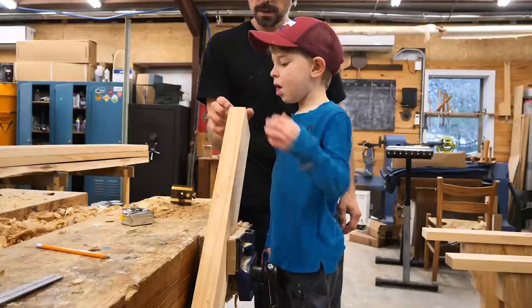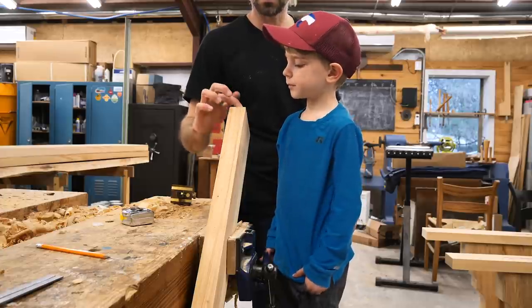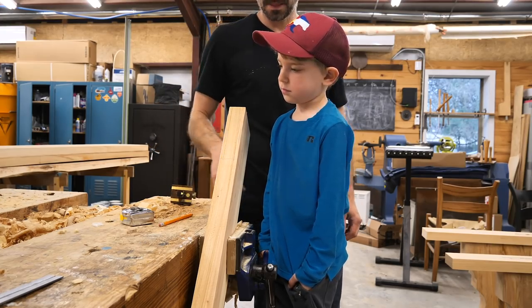Now why are you making a hand? This is going to be called a tenon, so I'm going to cut this out with a saw and then this will just be left. So all this right here goes away and this stays here. Pretty cool.